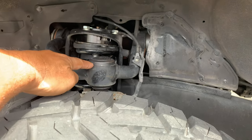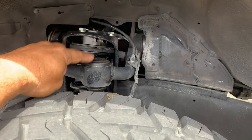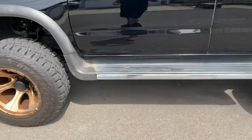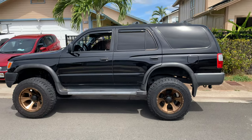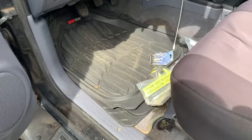We're gonna swap out the Freedom upper control arms — they're good, but I did get a set of SPC upper control arms to change those out. It's a three-inch lift with a one-inch body lift. The vehicle is not for serious off-roading — mostly for running on sand and going on small trails. Today, this is what we're gonna be doing.